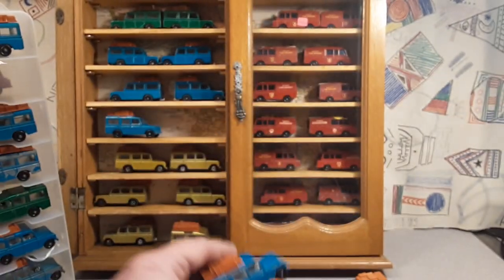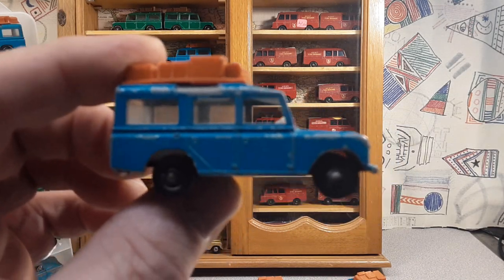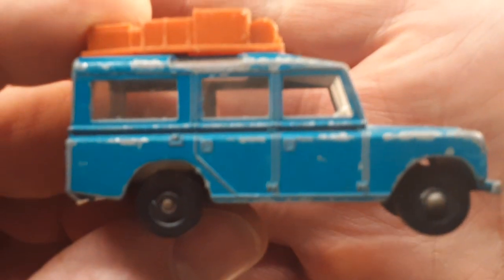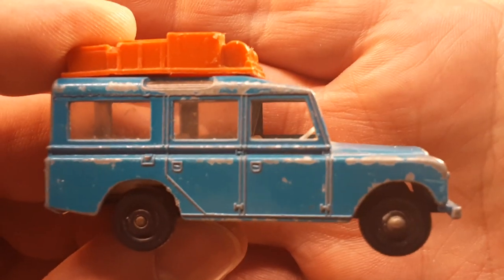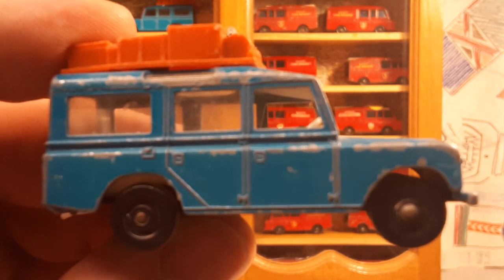There you go, folks. That's going to be it for today. The Safari number 12 — Land Rover Safari number 12 from Matchbox. Make sure you like and subscribe. Thanks for joining me today. And as always, slow traffic, keep right, and have a great rover day.